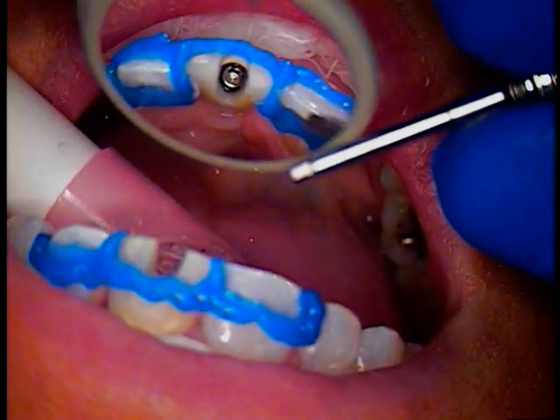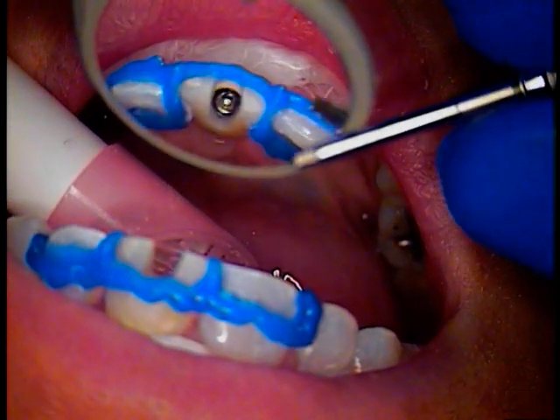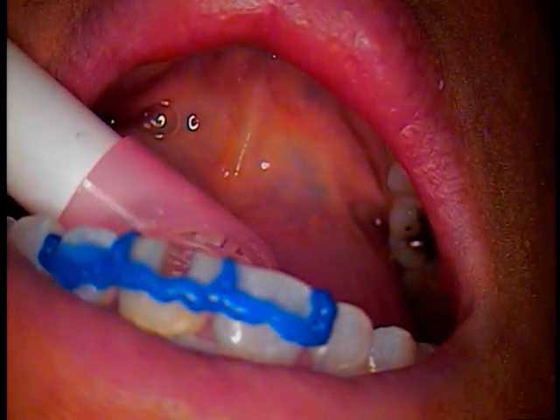Alright, so this is Dr. Jerry Cuomo. I'll be back with another rescue case. Take care.